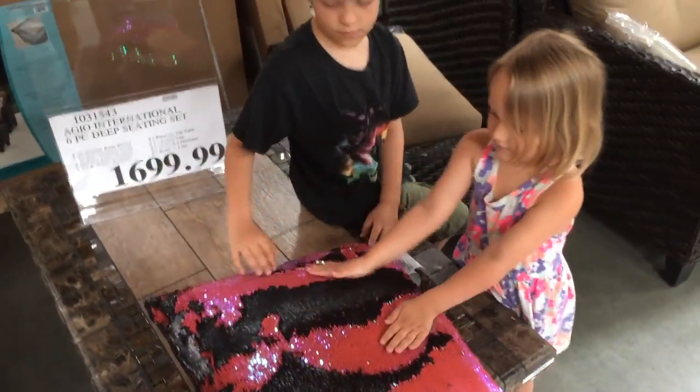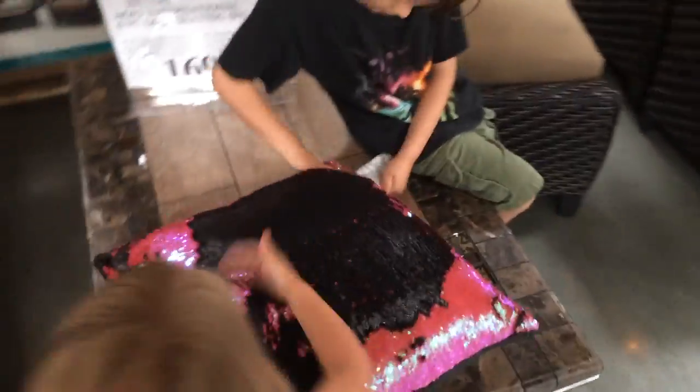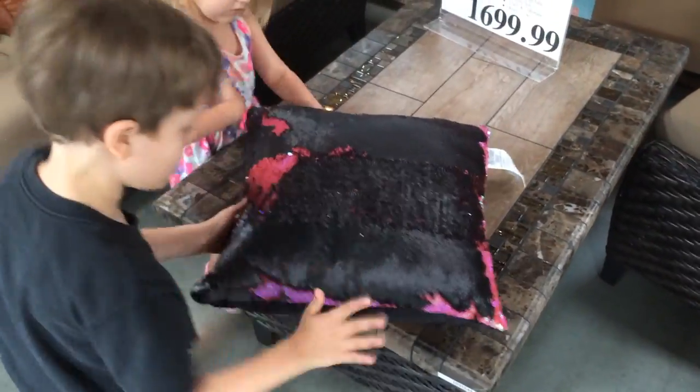Wow. Turn it all black. Wow, wow, wow, wow, wow. It's like magic.